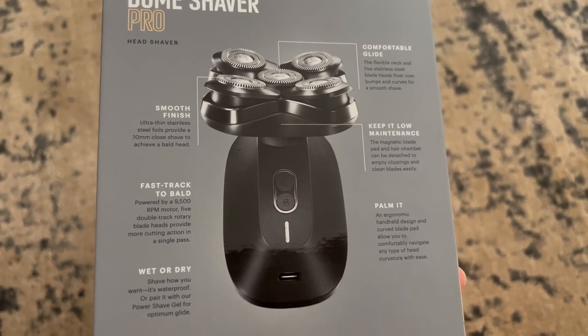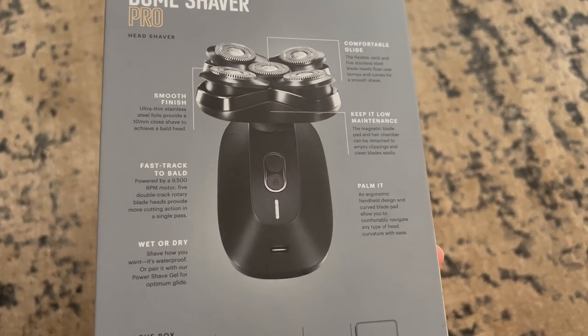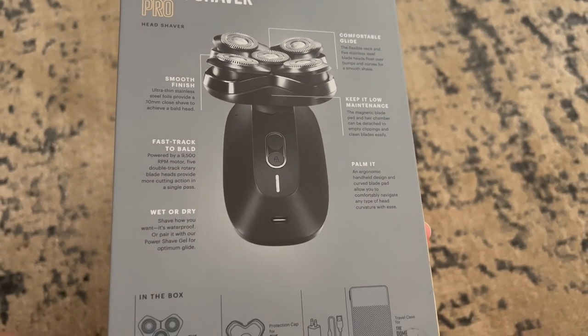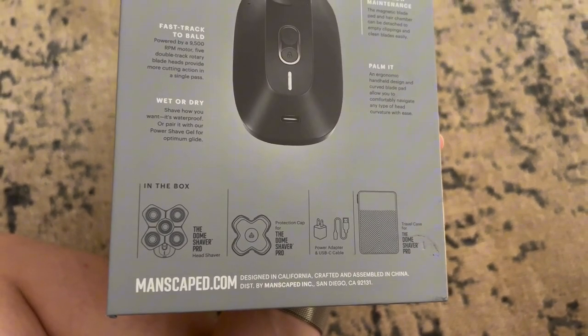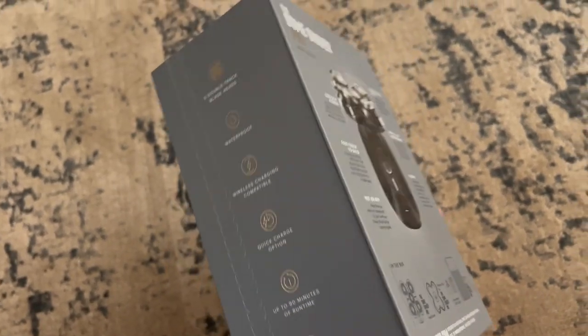In addition to that, it's waterproof so it makes it really easy to use in the shower. The shaver is rechargeable, so all you have to do is plug it in with the USB Type-C and you'll get up to 90 minutes of runtime with this high performance motor.